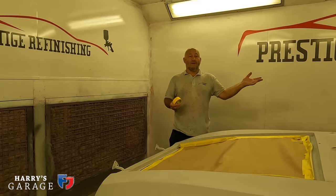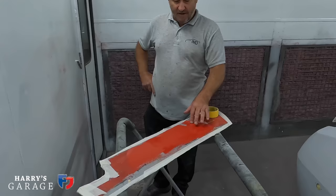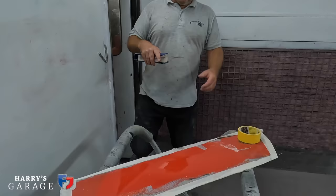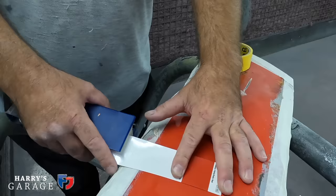Now for the colour — the main thing. They were very lucky to have an original panel cut from the car, which shows the original colour. In the last video you saw them polishing it up. Using that, Sam has identified the colour as Lancia Rosso Rally Red, which is absolutely bang on. He didn't think it was going to be that straightforward, but it is indeed a Lancia colour called Rally Red.